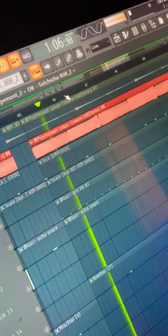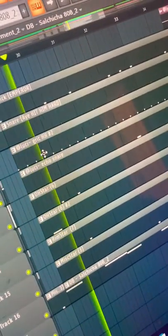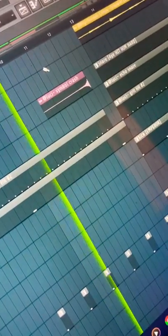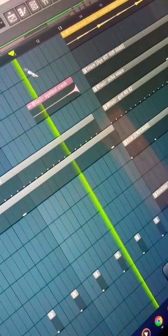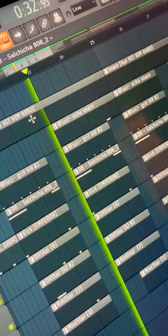808, reverse 808, drums, climatic build-up, drum breaks — and here's everything all together.